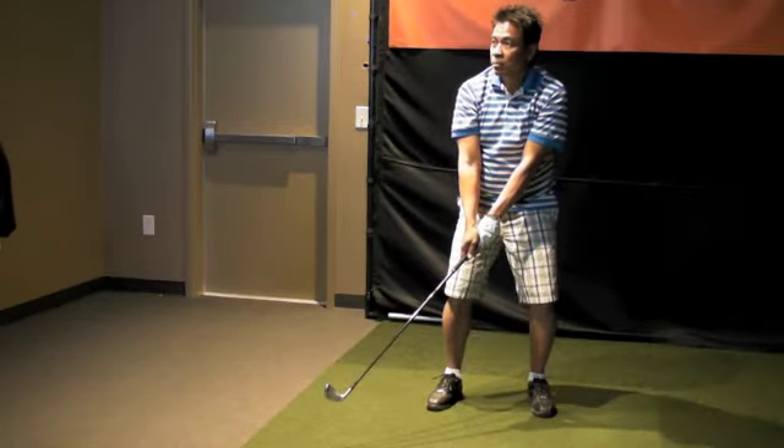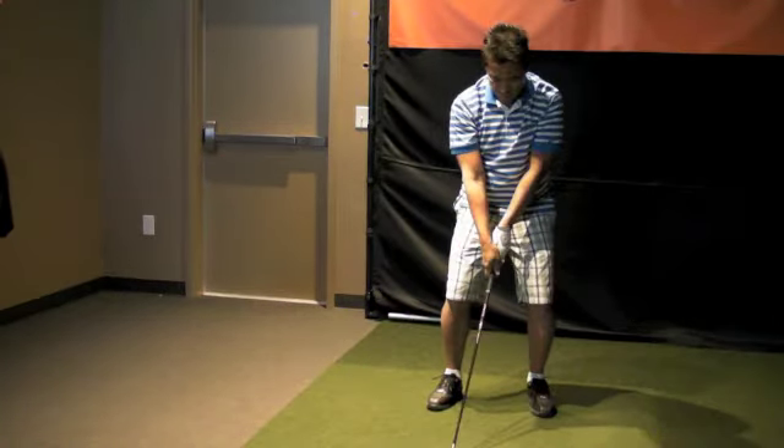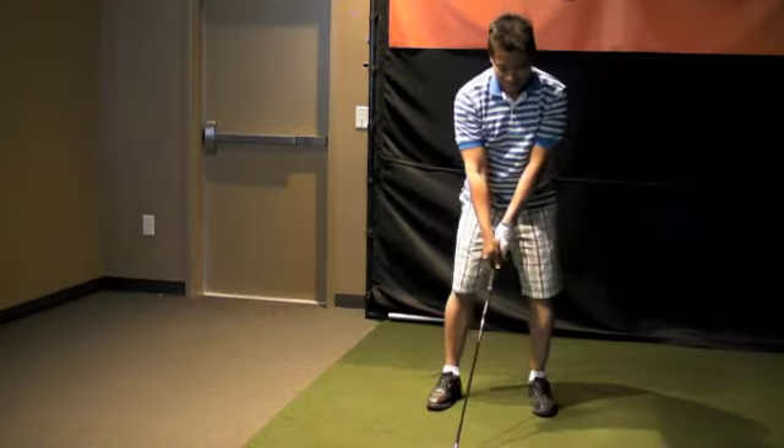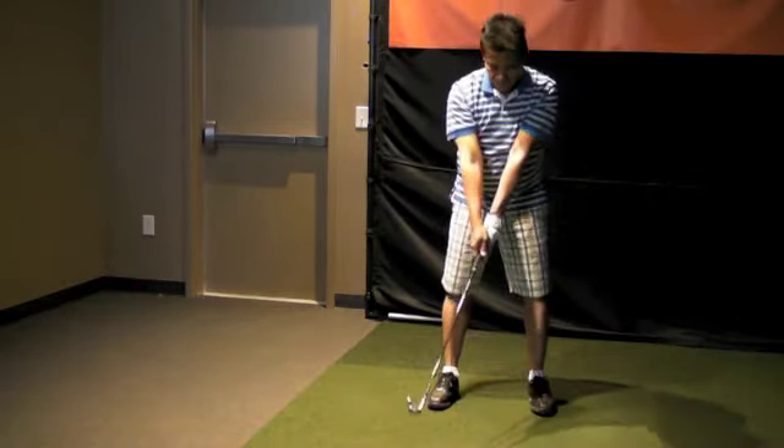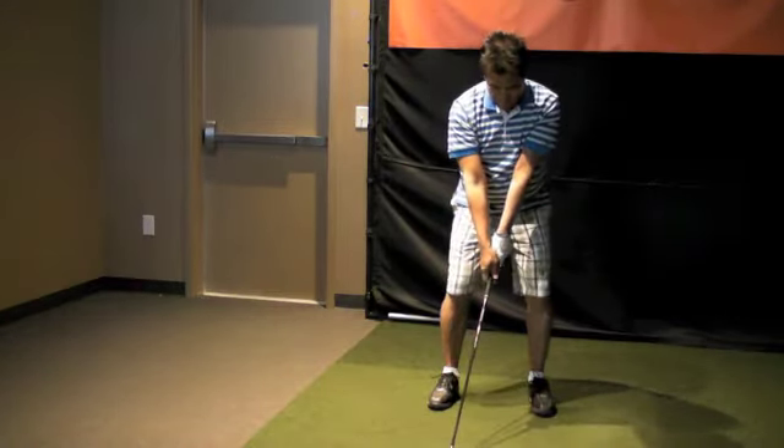I want a better one — you've got your old elbow position. Really get them on top. There you go, good. Much better.